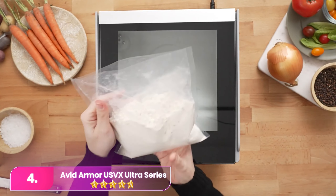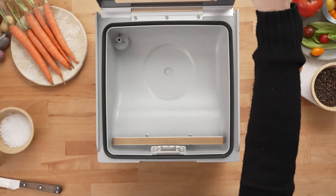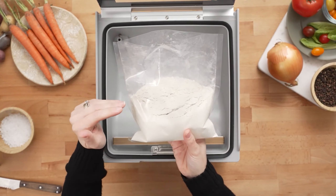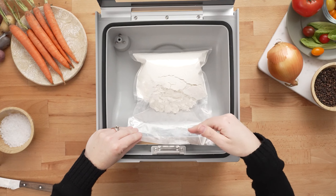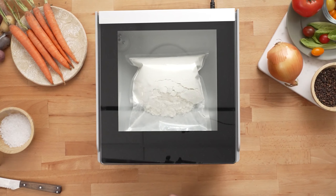Number four: the Avid Armor stands out for messy sealing tasks with high moisture or liquids. This powerful chamber sealer efficiently removes air before sealing in moisture, making it ideal for challenging tasks like marinating. It offers manual vacuum level adjustments for customized sealing, and its simple chamber design is easy to clean.